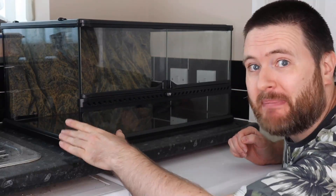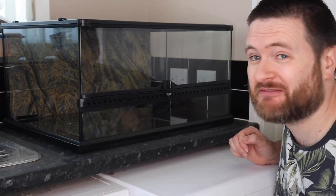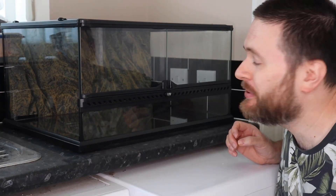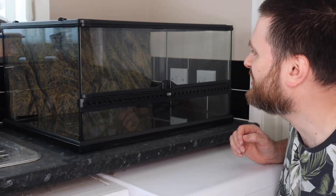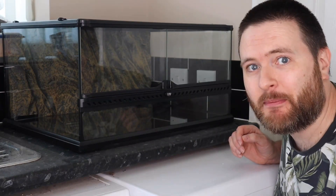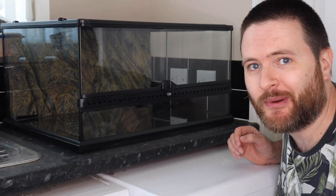Admittedly this was a little bit bigger than I was expecting when I ordered it - obviously didn't measure it properly - but I think it'll be absolutely fine. We've got loads of frogs, or we will have, so it'll fill up nicely. So let's get this set up and I'll explain what I'm doing as I'm doing it.